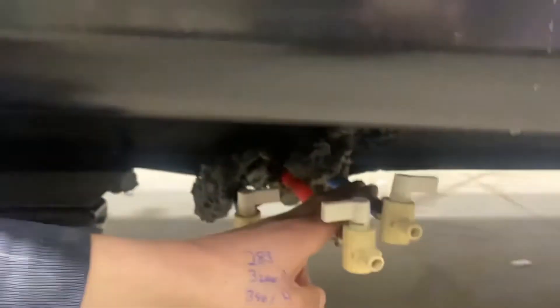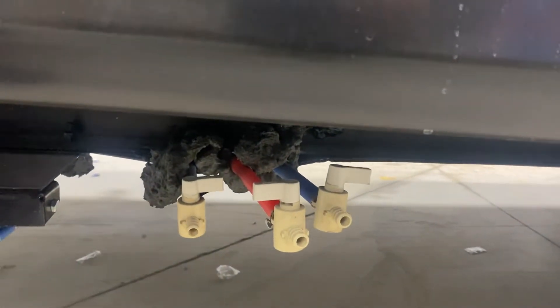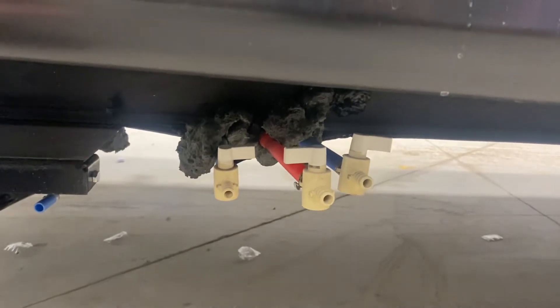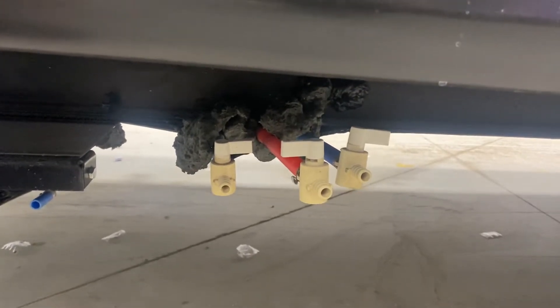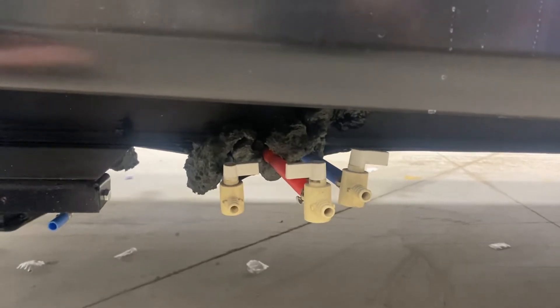Down towards the front we're going to find our water system. These two in the back are your low point drains — you just open those valves and drain out the fresh water system. This is useful if you're leaving the trailer for a while and don't want your water going stale or stagnant, or for winterization to get all the water out before you go pumping antifreeze through.